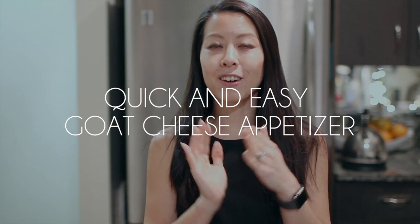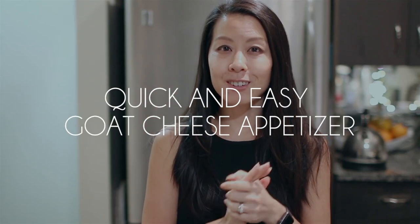Hi everyone! I am here today to make a goat cheese appetizer recipe that I learned from my former colleague and friend. I think I've been making this recipe for probably upwards of a year now. She first made me this when I went over to her place after work one day. She cooked for me and she's an amazing cook. She made this absolutely delicious and easy goat cheese recipe and I've been making it on my channel for quite a while now.